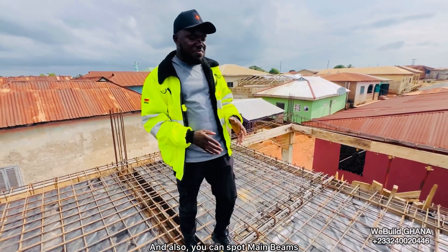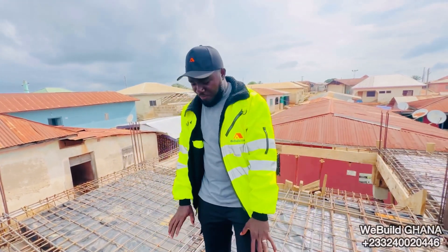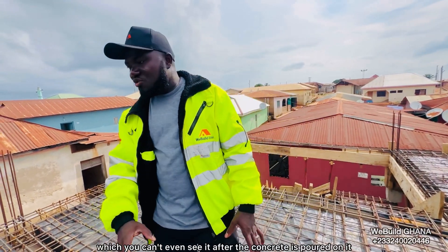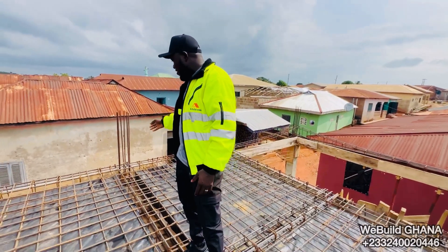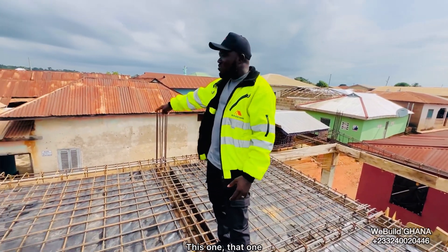You can spot main beams because they are visible. Not like the concealed beams — the secret beams — which you can't even see after the concrete is poured on them. These are all the main beams here, and there are quite a lot of them.